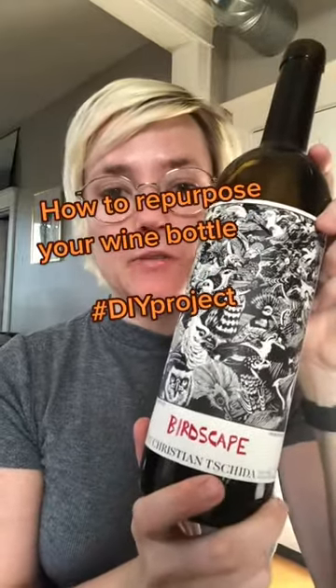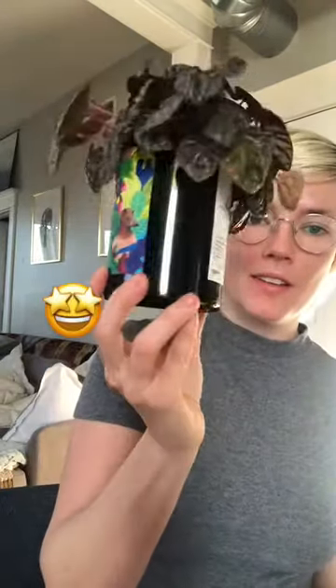I got this bottle of wine with a really cute label and I want to know the best way to save it. I got a project that's going to help you turn this into something like this.